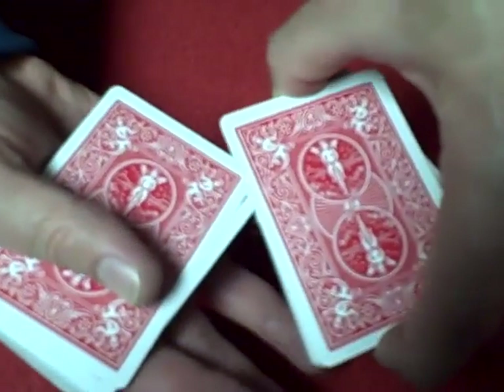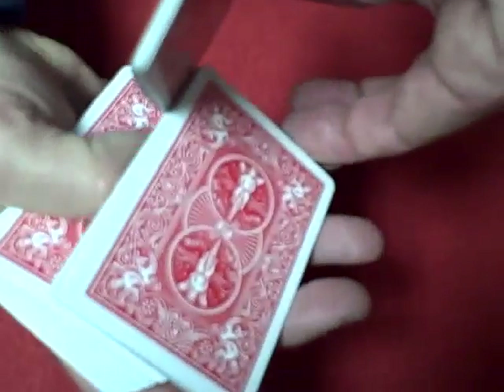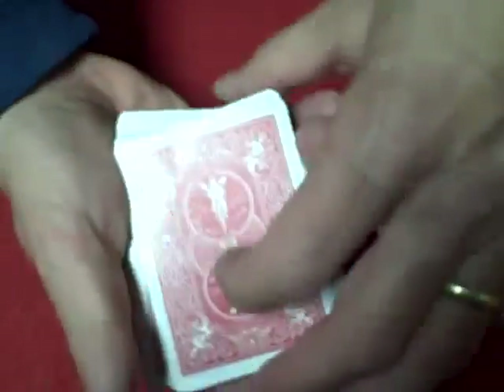Then what you're doing is, with this index finger, you're grabbing this corner, swiveling it around so it goes on top, and placing that on top.